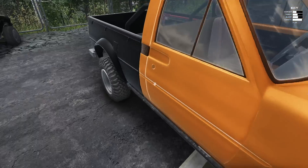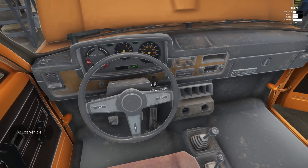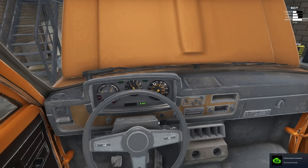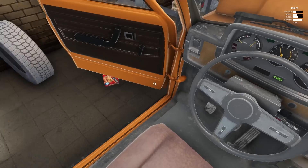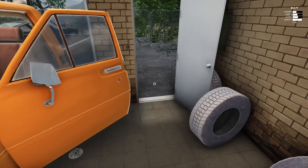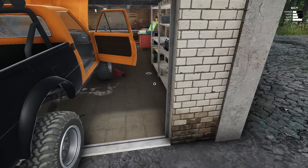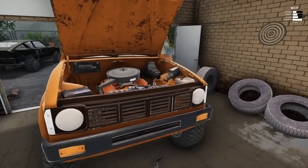I think we might be ready to fire this boy up. All right, here we go — oh my gosh, it's running! It legit, it's running! We've got the V8 running. It actually sounds really good. Oh man — it's alive!